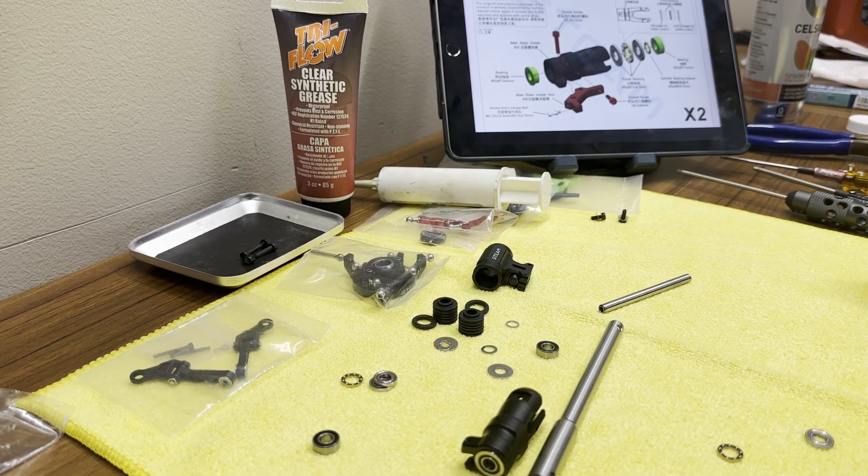I'm going to go through how to build the head, how to assemble the thrust bearings, how to grease the dampers, and how to get it together so it doesn't come apart your first flight or start giving you a wobble. If you mess these things up, you're pretty much guaranteed to have a wobble. I'm going to be building the head, but these steps are also for the tail — pretty much the same components, just you're doing the tail.